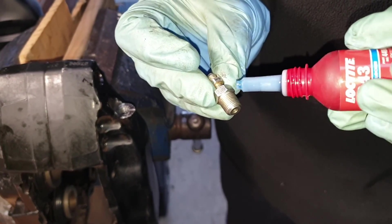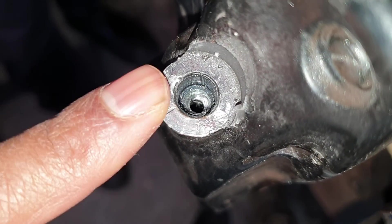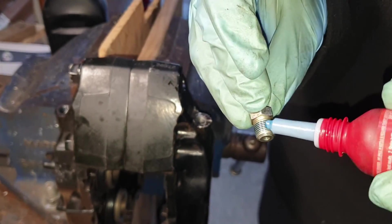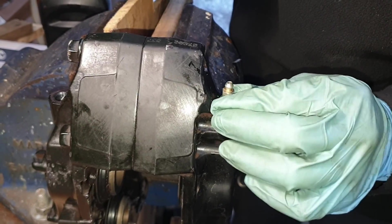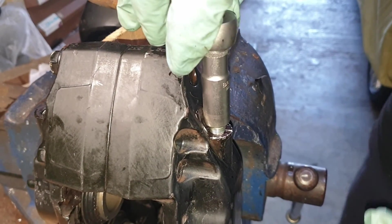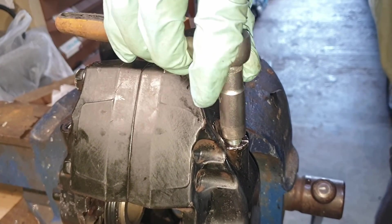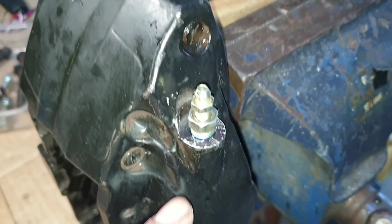The bottom surface of the bleed screw where it sits in the caliper was slightly damaged. If you encounter a similar scenario, I wouldn't recommend just replacing the bleeder bolt. What we've got here is a bleed screw repair kit - it comes with its own seat and a new bleed screw. This ensures a perfect seal because if the caliper does not seal properly, you could have braking issues later on, which can be very dangerous. I'll put a link in the description, but you should be able to find this in specialist brake shops.